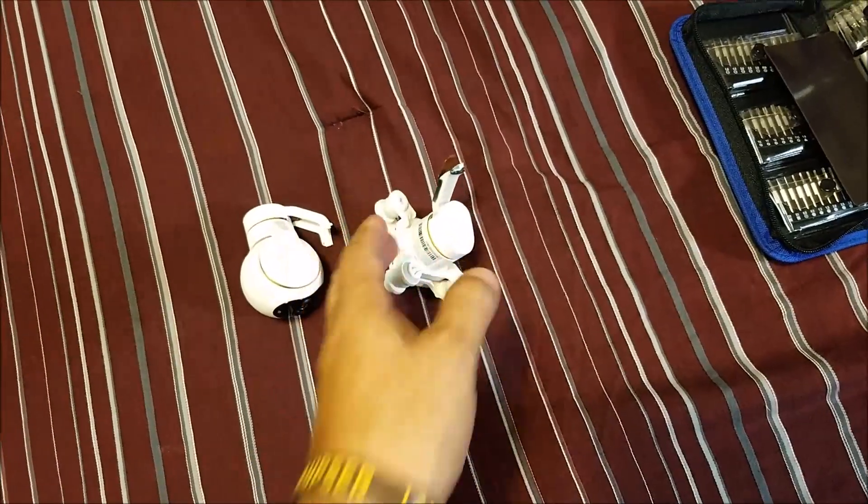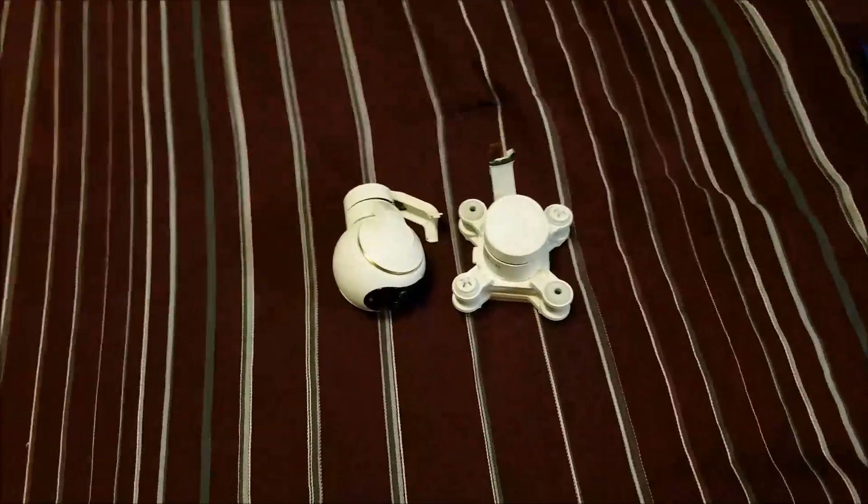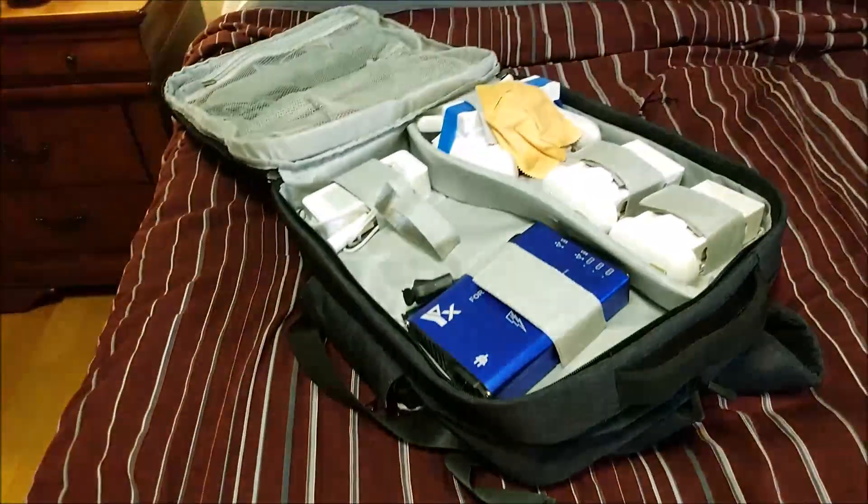All right, guys. This is Hermann again. I think most of you know what is going on. This is part of my drone — this is the gimbal, and this is the camera of my Xiaomi Myron 4K.